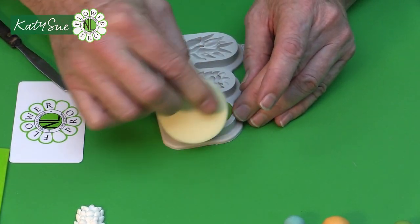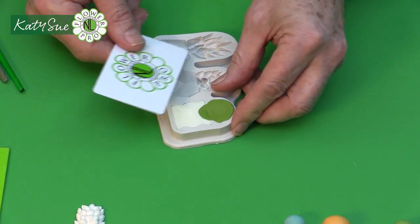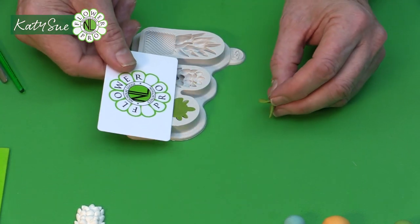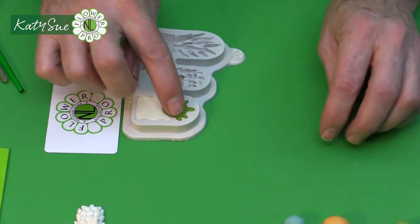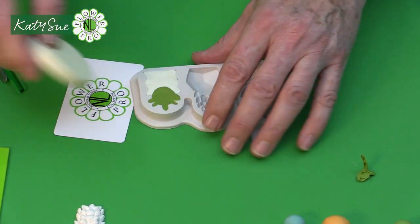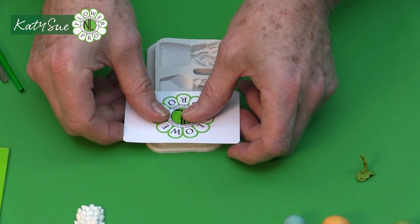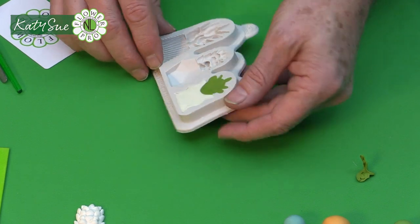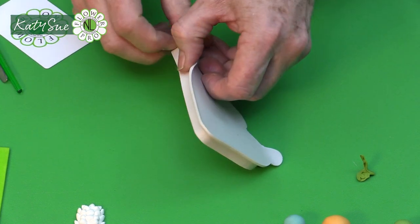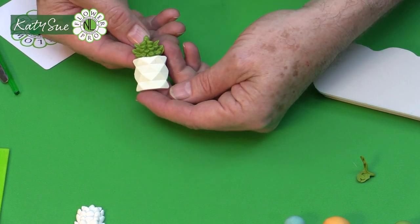Then you're going to press this in with your cosmetic sponge. I'm going to press it in and then use my flexi scraper — just going to use it like this — and then re-press with my cosmetic sponge so that is giving me a level top. Then flex my mold and the piece comes out. Here you have your fabulous succulent in a pot.